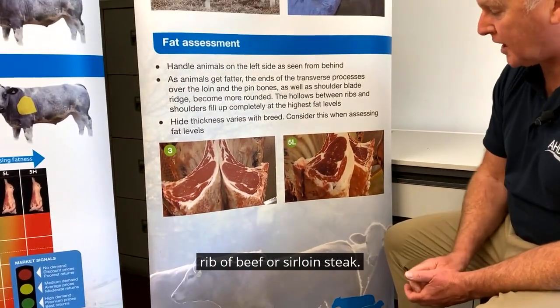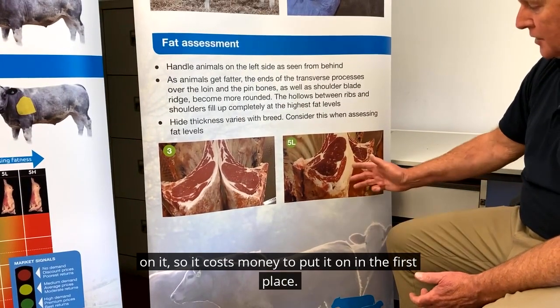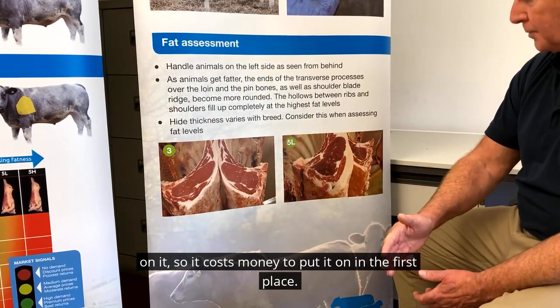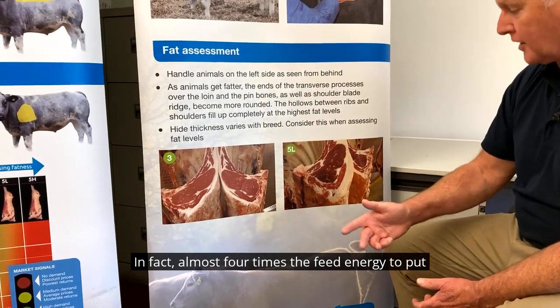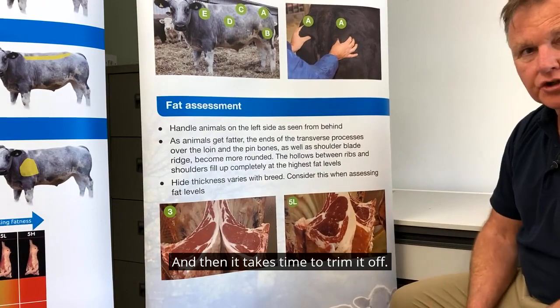Whereas this one here you can sell as a full eye muscle, a full rib of beef or sirloin steak. This one here needs a lot more work done on it. It costs money to put it on in the first place — in fact, almost four times the feed energy to put that fat on as it does muscle — and then it takes time to trim it off.